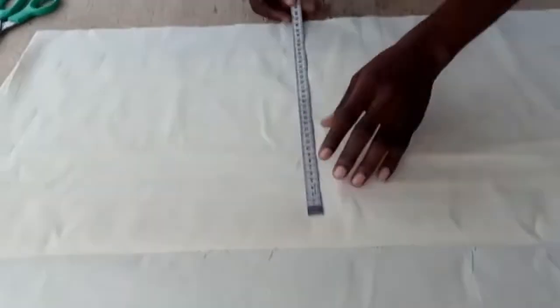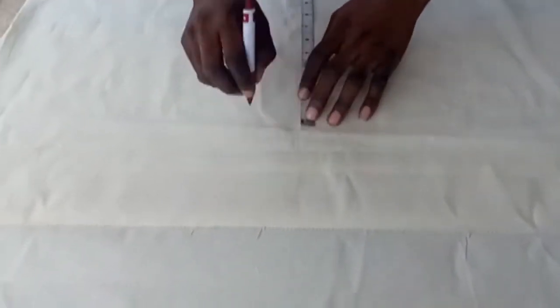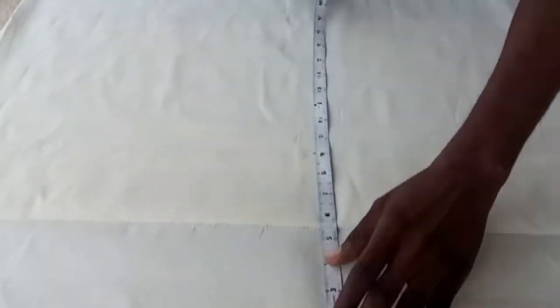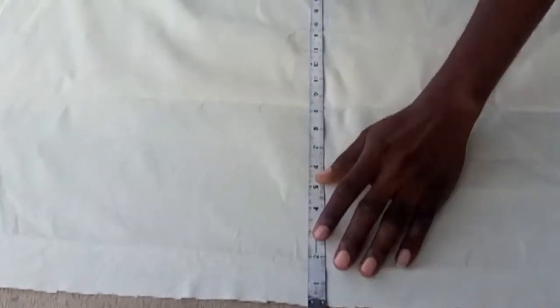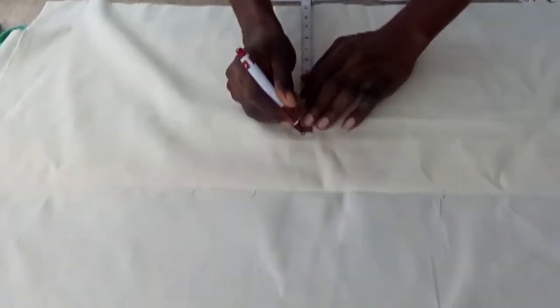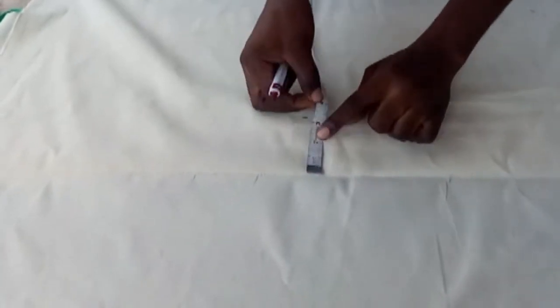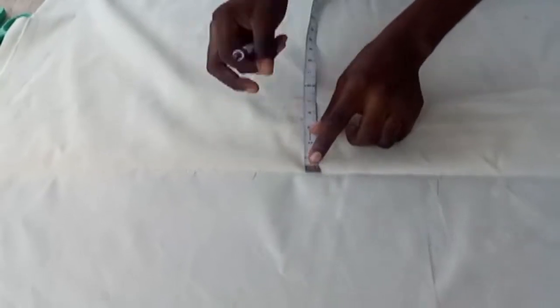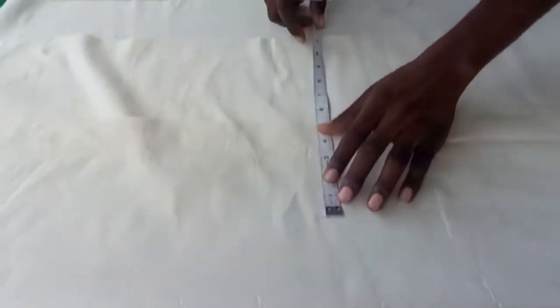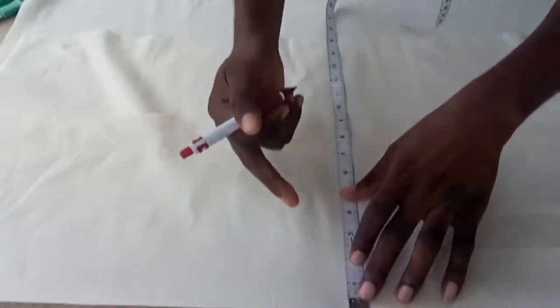This is the left side — we follow the same procedure: bust divided by four, same sewing allowance of one and a half inches, then we add 13 inches (or 12 inches) extra fabric to it. That extra fabric allows us to come in about three and a half to four inches, and we make a folding. After that, check: bust divided by four, plus sewing allowance one and a half, plus three and a half to four inches extra in front when you fold that part.